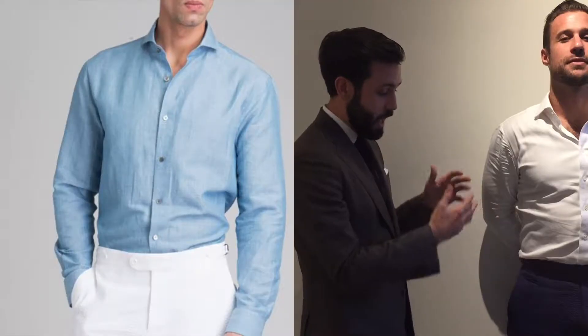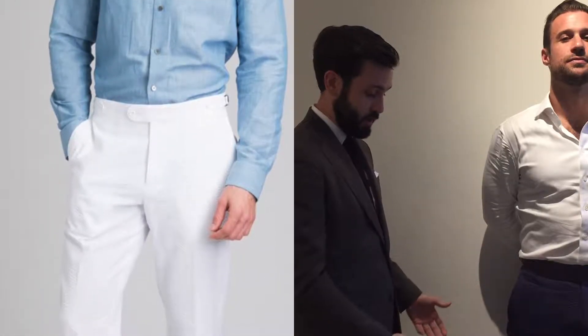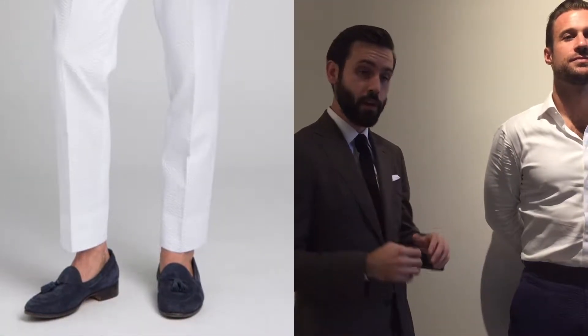This is so incredibly important because when it comes to everything else in the trouser that we want to get right — seat, thigh, knee, calf, bottom, and especially the length that so many of our clients love to nitpick and really get right — all of that gets compromised and thrown out the window if the waist, as on Nathan here, doesn't fit correctly or is too loose and just slides down over the hips, which is very easy to happen as soon as someone sits down or stands up.